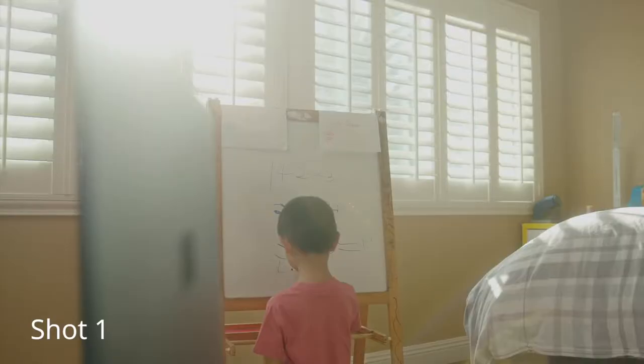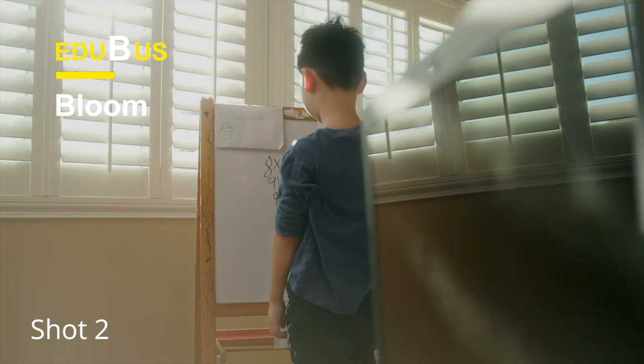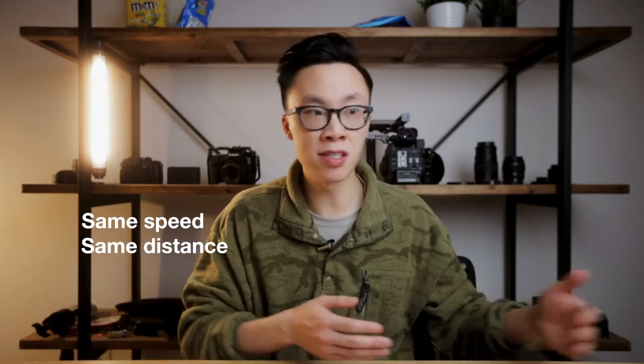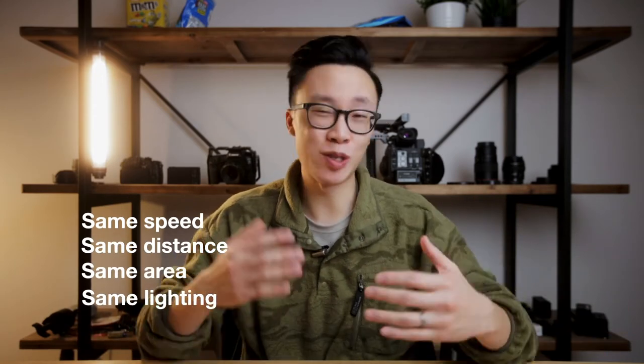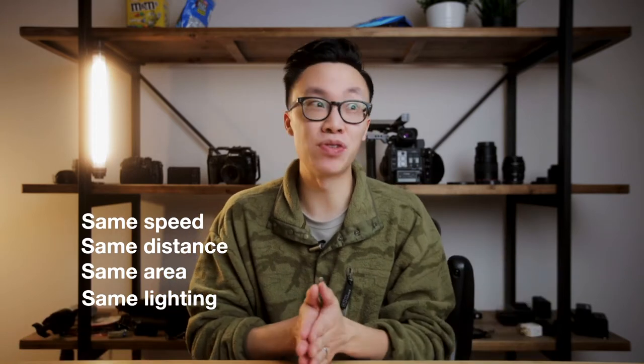In order to pull off this transition, we had to do two shots — one with the younger kid and then the other with the older kid — and then in post mask them together. The tricky part is that the camera has to move at exactly the same speed, at the same distance, the characters have to stay in relatively the same area, and the lighting also has to be the same.